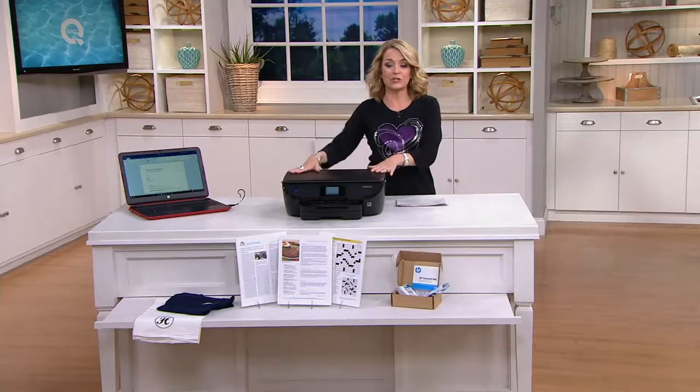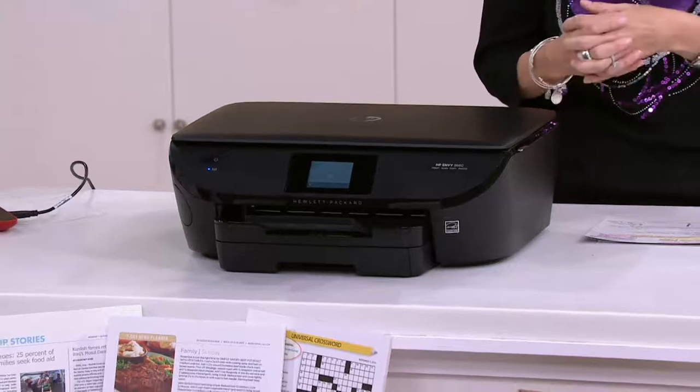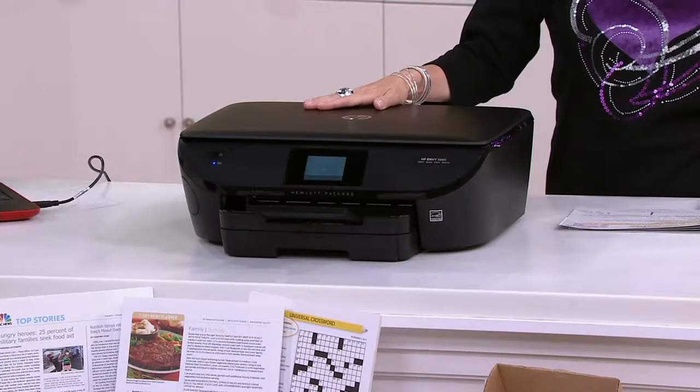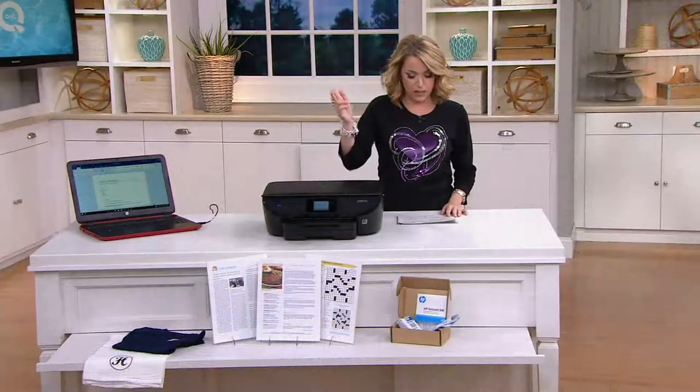No excuses because this printer can do all of that and more. It can also be wireless if you'd like it to be, or it can plug in — it's up to you. It's all about making life easier and we have this beautiful printer from HP for you today. It's E229424, the HP Envy Photo Wireless Printer — copy, scan, air print, touch display.